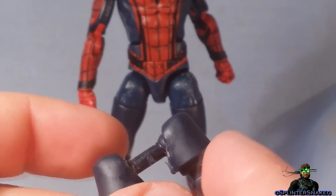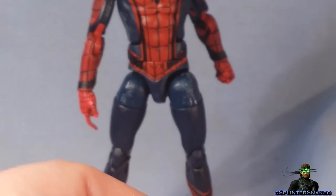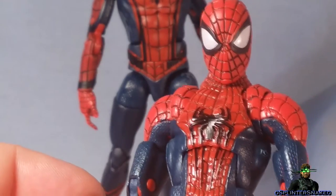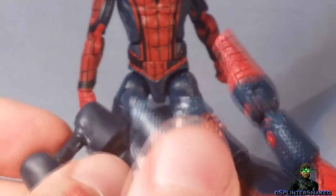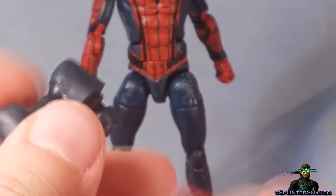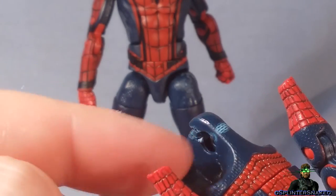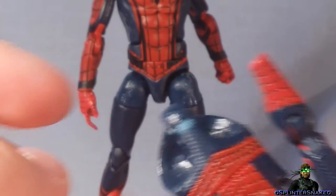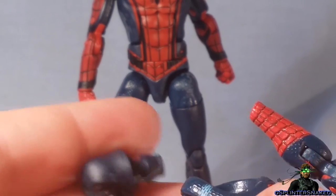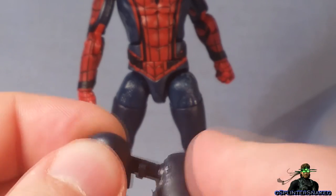So that means I can pose this figure without any worry about it falling off. Just FYI, if you do want to do it yourself: this peg is narrower than the one that comes out of the Amazing Spider-Man 2 figure. So you're going to need to trim down the peg, and there's a little tooth you need to trim down as well because that goes into the hip region. Just file it down a bit and you'll be fine.